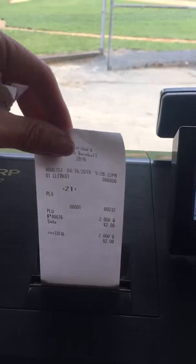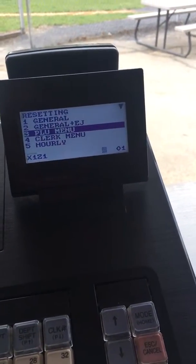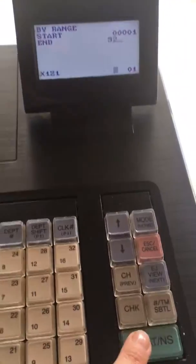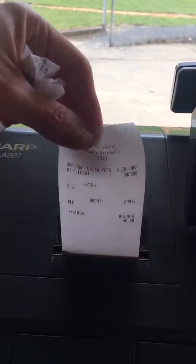So it says that I have two. Now if I escape out and I go to my PLU menu — enter — everything's back at zero on here.